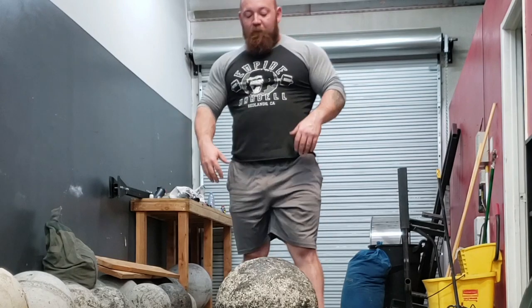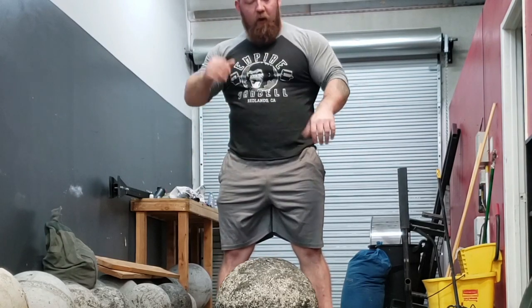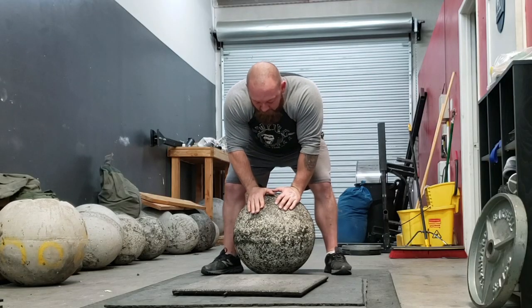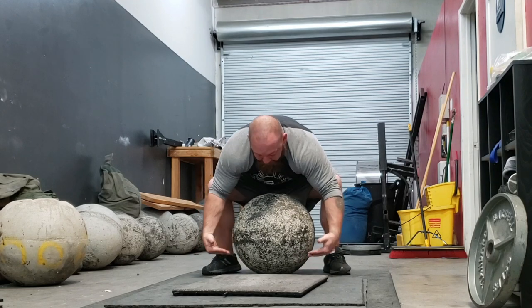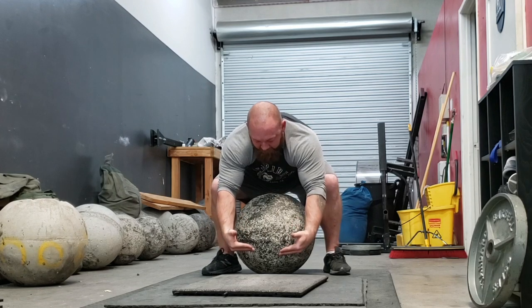This is where good mobility comes in. Once I started drilling my hamstring work and got comfortable getting lower and lower into the stone, I was able to get my chest on it. If you can get your chest to the stone, that's going to tell you that you can get under it enough to really get into an advantage pinch where you're not stretched out.